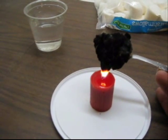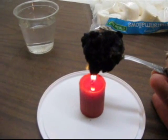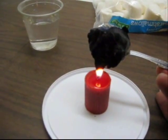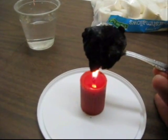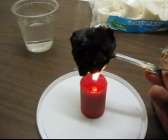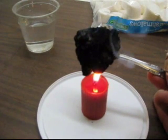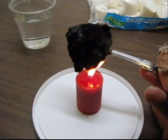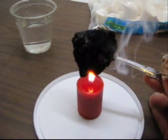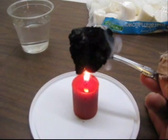Eventually the marshmallow will totally quit smoking, and like I mentioned earlier, you'll start to hear kind of a crackling sound. I hear a little bit of that right now — it's just kind of a crackle sound and we're still getting more smoke. A different colored smoke this time — it's more of a white.